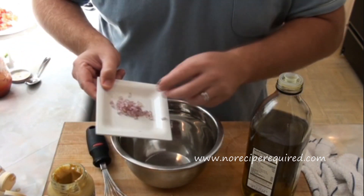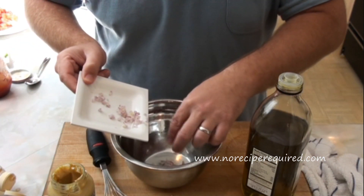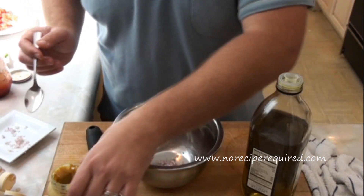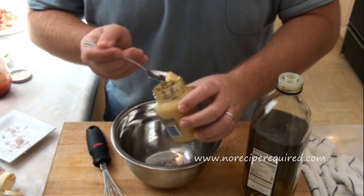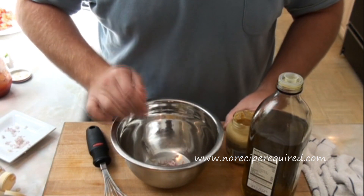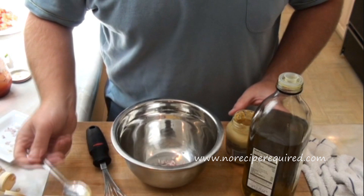I'm going to start with a couple of flavorings. I'm going to add a little bit of shallot that I've diced up finely, and then I'm going to add a little bit of Dijon mustard.